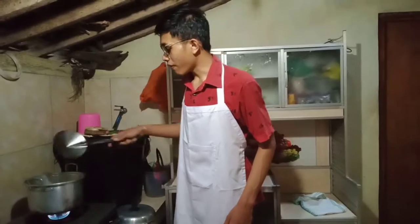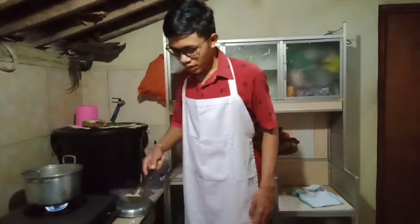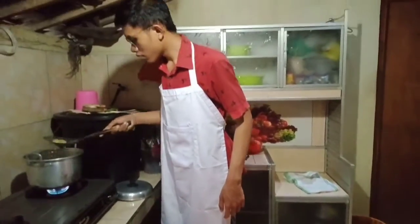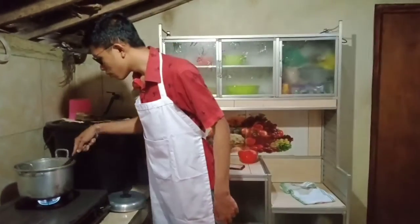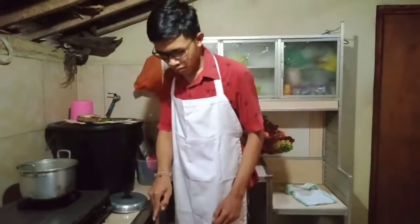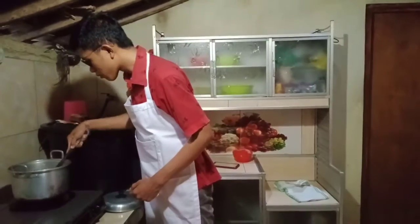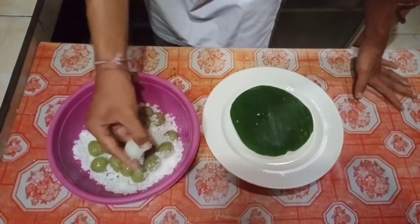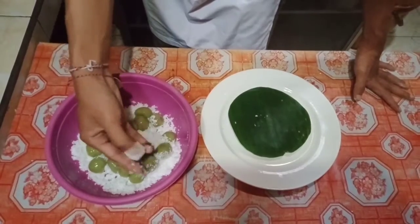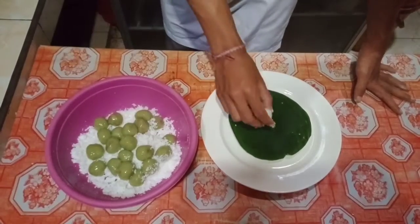All the balls are done, so we remove them and roll them in the grated coconut, then place them on a serving plate.